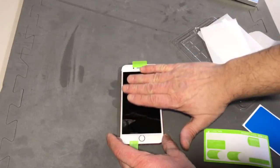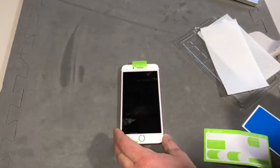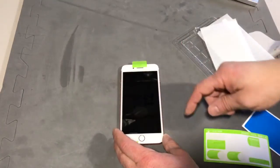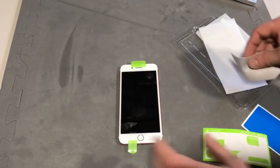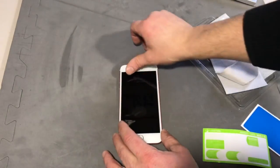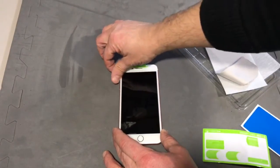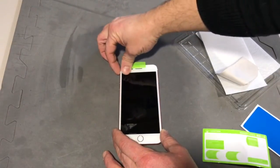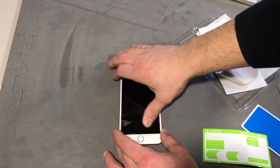Just let it lay down — it'll kind of lay out for you and work the bubbles out on its own. If you don't have a card that comes with the kit, you can take your finger and start to rub out the bubbles. Some kits come with a piece of card, but with this particular kit you can just use your finger and work them out to the side.